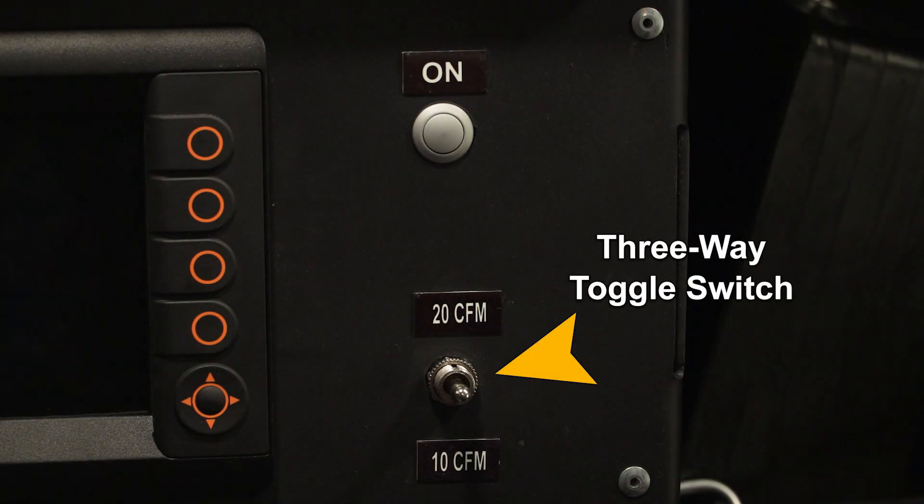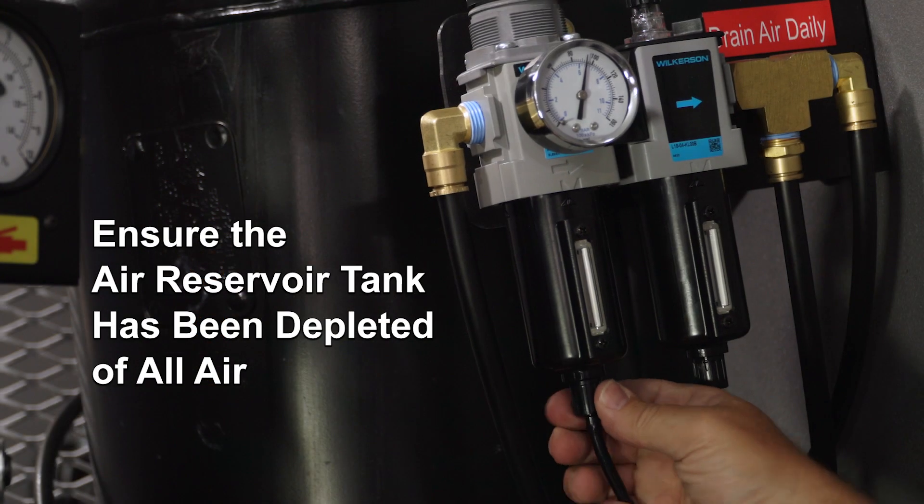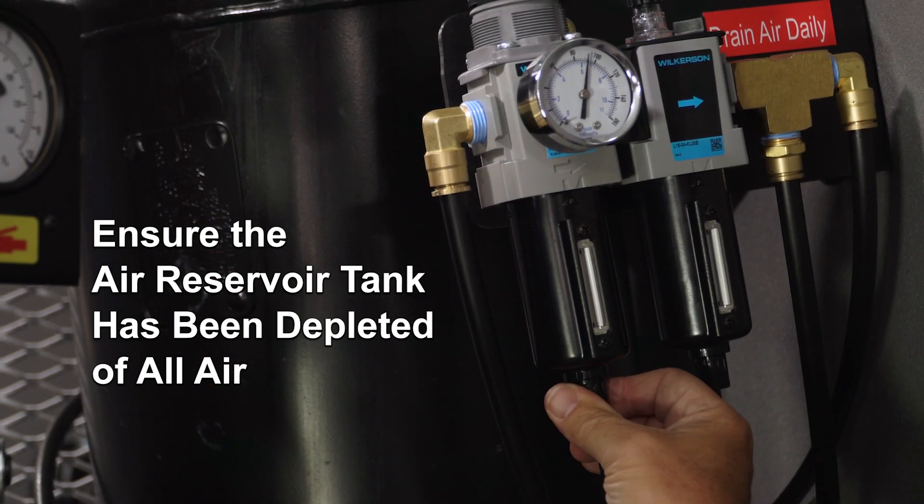Make sure that the air toggle switch on the smart controller display is in the middle or off position and that the air reservoir tank has been depleted of all air.